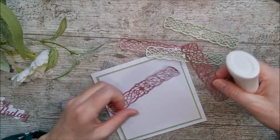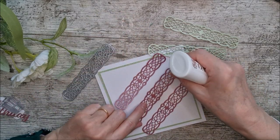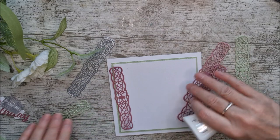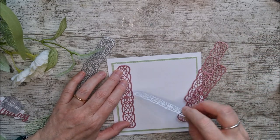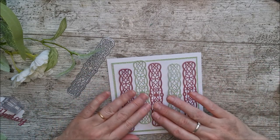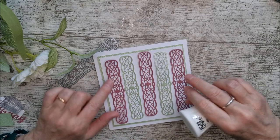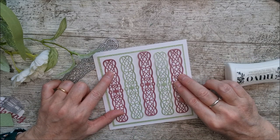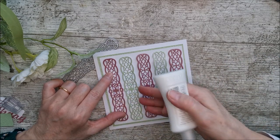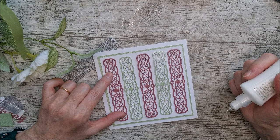This time I've cut the die out three times in the diffused violet pearlescent card and twice in the green, and I'm placing these across the card: violet, green, violet, green, violet. I'm using my precision nozzle to get into all the little areas. A tip: start with the two outside pieces first and make sure they're lined up, then you'll be able to place the middle ones easily.